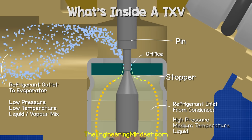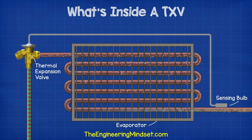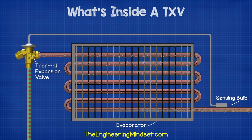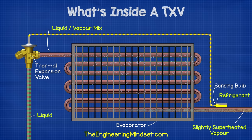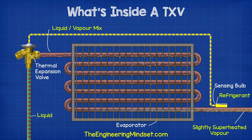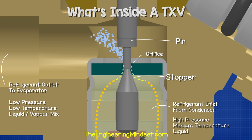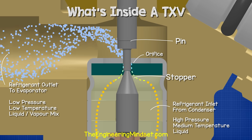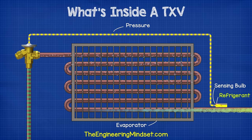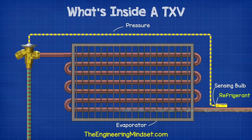As the cooling load increases on the evaporator, the superheat increases at the outlet. The sensing bulb at the outlet detects this, and the refrigerant inside boils, causing an increase in pressure along the capillary tube. This pressure pushes the diaphragm down, and that pushes the pin down, which opens the valve and lets more refrigerant flow. As more refrigerant flows, the superheat decreases, and so the pressure in the sensing bulb and capillary tube decreases, which means there's less pressure pushing the diaphragm down.